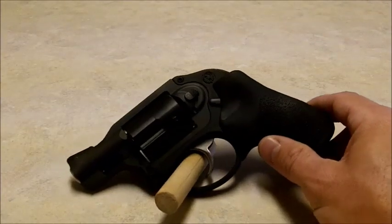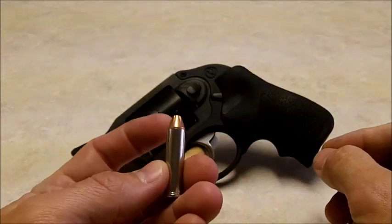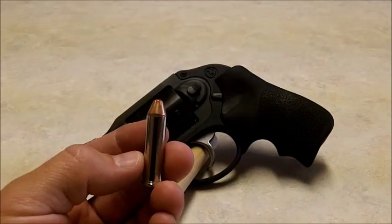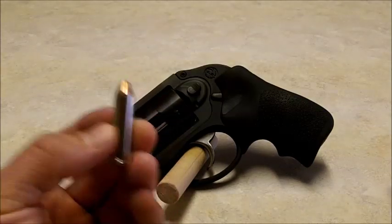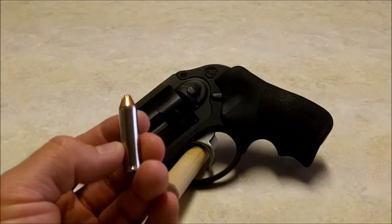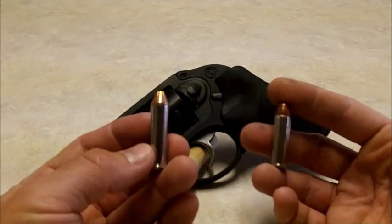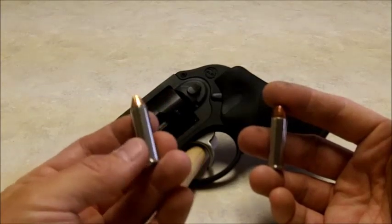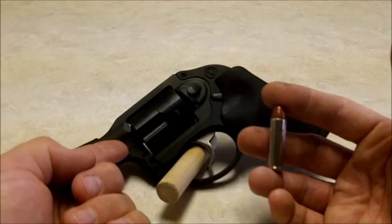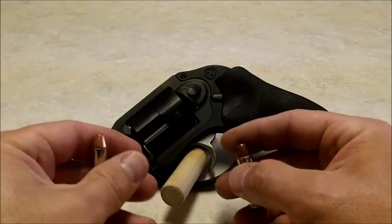One other thing — it's more along the lines of snubbies in general, but .357 Magnum out of a snubby, even though this gun is made specifically for it, is kind of pointless really. You're getting a huge difference in recoil, a lot of flash, a lot of noise, and ballistically it's not much better than .38 Plus P. I don't see the advantage — other than the macho factor, that's what you're getting. So really, get the .357 Magnum model if you want slightly less recoil than the .38 model, but carry .38 in it. Don't mess with the .357 honestly — it's just not worth it, you don't gain anything.